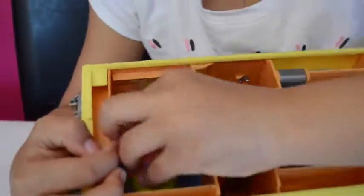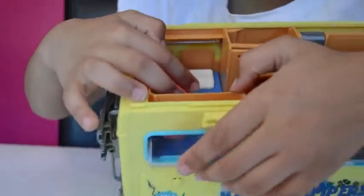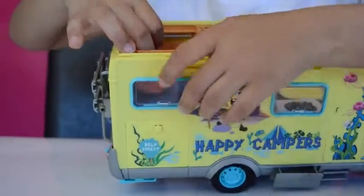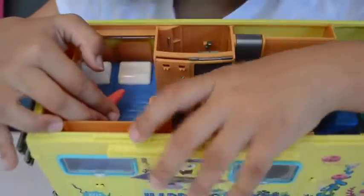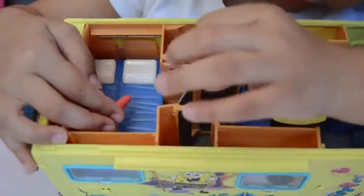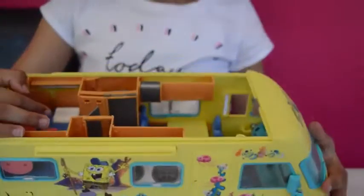There's SpongeBob and Patrick's bed and there are two steps because it's a bit higher up. Patrick, do you feel a bit hot? Yes I do. Now I'll open the window for Patrick. There's even a wardrobe that opens and there are two areas for the wardrobe - and that's the inside of it.